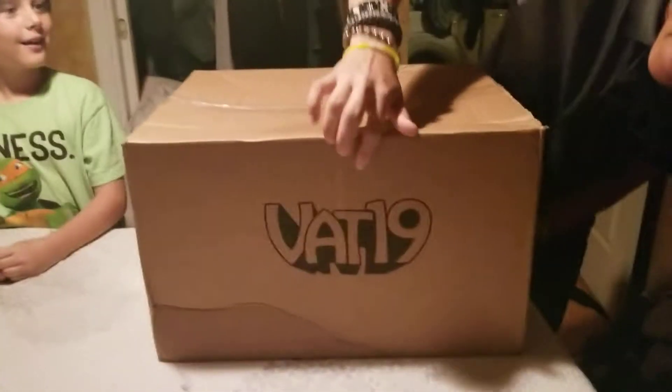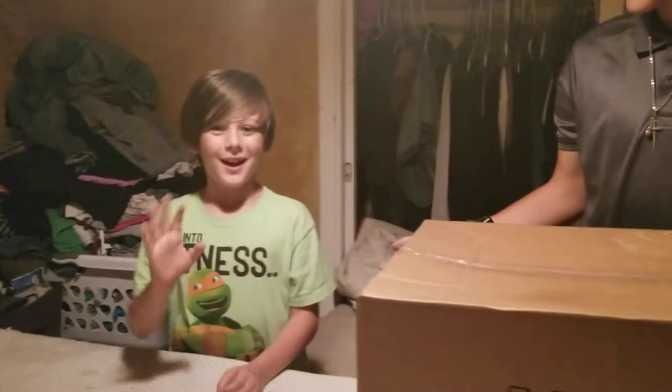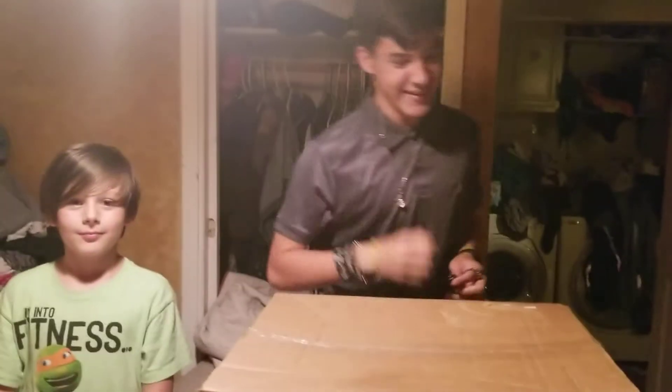Hey, what's going on guys? Caleb Babyworth here for another episode. Today I'm unboxing the Vat19 — the $90 Vat19 — with my friend Jonathan. Hi guys. And let's get into this.